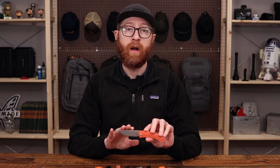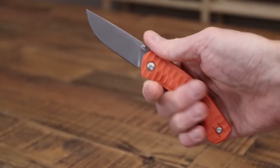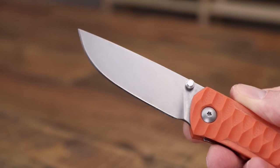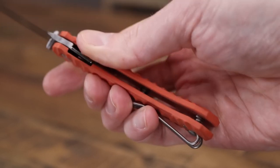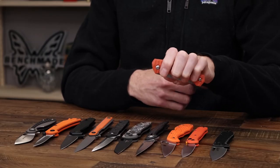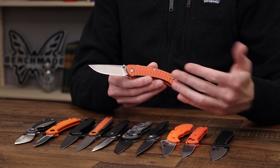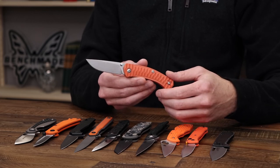Last but not least, we have the Giant Mouse Iona. This is another Voxnaes design in collaboration with Jens Anso — a very clean and straightforward design. We have a subtle drop point blade of Böker's M390, this version with a stonewashed finish. We've got orange G10 for high visibility, with an inset steel liner, dual thumb studs for deployment on rugged bronze washers, and a reversible deep carry wire clip for secure and discreet carry. While the liner is set up for right-hand use, it works well as a left-handed option too. We've got that trademark Anso pattern milling on the handle for high traction — all in all, just a very practical, straightforward, and functional design.